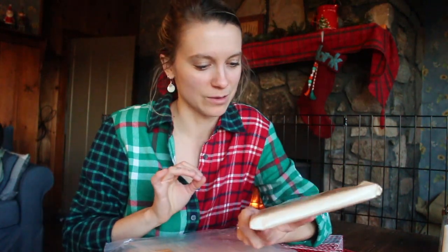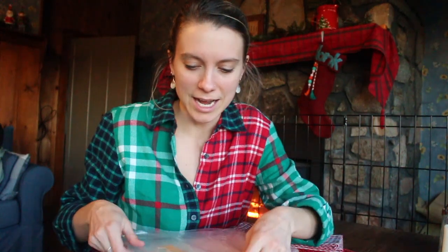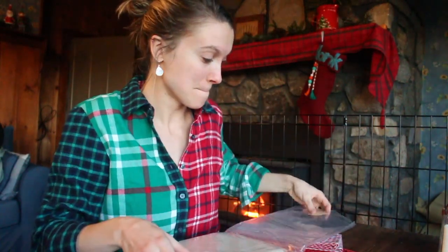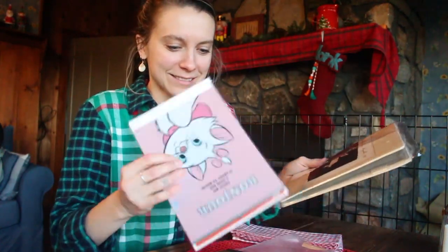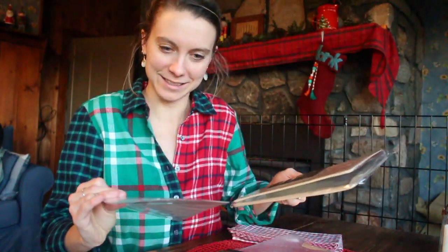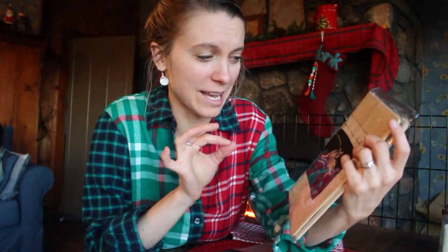I'm not going to open it even though I really want to. But here we are. And then I got a new cover for 2024. I decided to get a new Hobonichi cover. I love this. There's something so elegant about this that I'm just so drawn to.